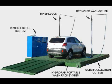The patented hydropad collects the water. The wash recycling system purifies the water for reuse through the wash brush, and its integrated hydro blaster provides fresh water for rinsing.